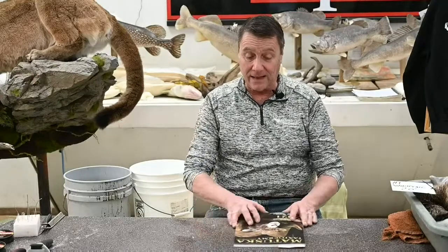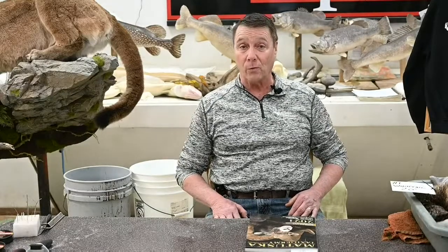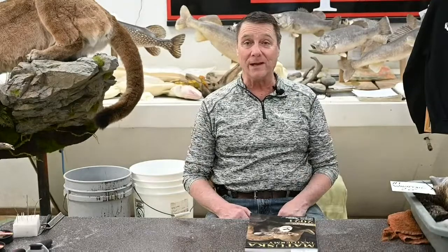Hello everybody, welcome to Matuska Taxi and Supply Company, Thursday afternoon live. This is a wintry, cold, cold day. I think I came to work today and it was like six below and it's been blowing snow all day long. It's breezy out and all you people living in warmer climates, you really need to come here and experience it sometime. This weekend they're talking maybe 30-40 below wind chill — it really makes you appreciate springtime, if it ever comes.